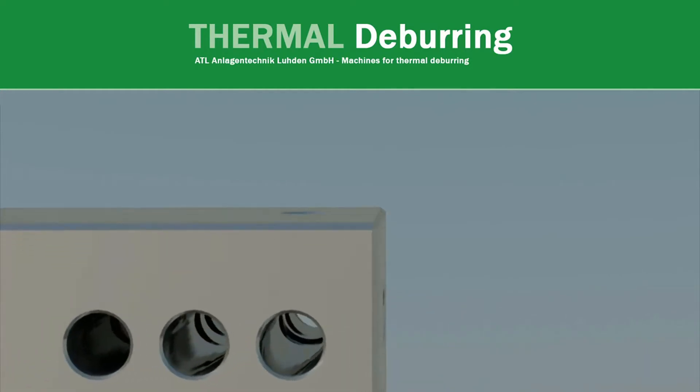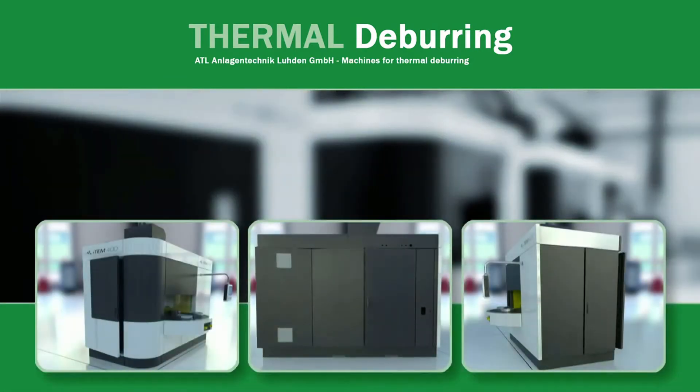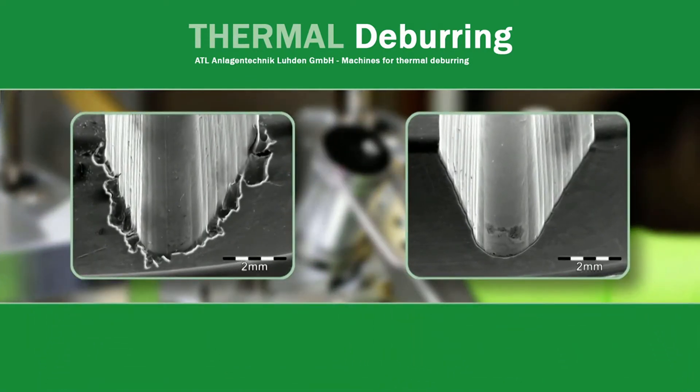They are usually removed after the first 30 seconds. This thermal deburring process replaces manual intense deburring attempts, which create employee stress and introduce the potential for human error.